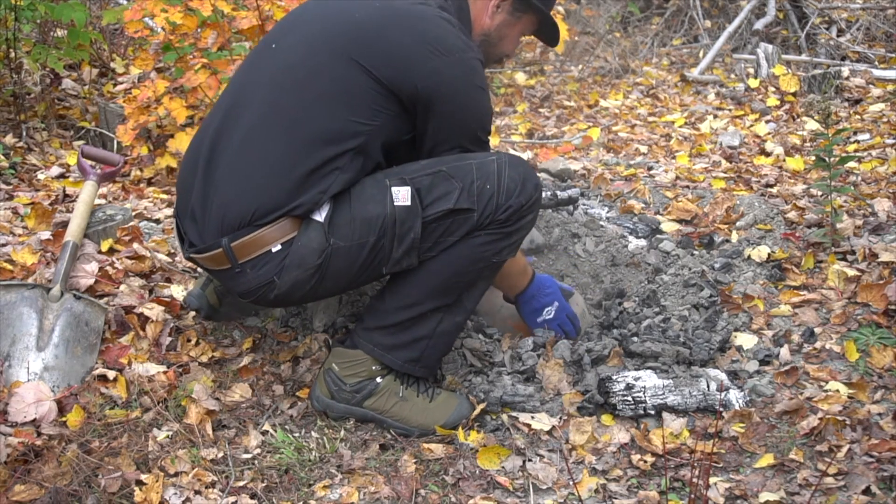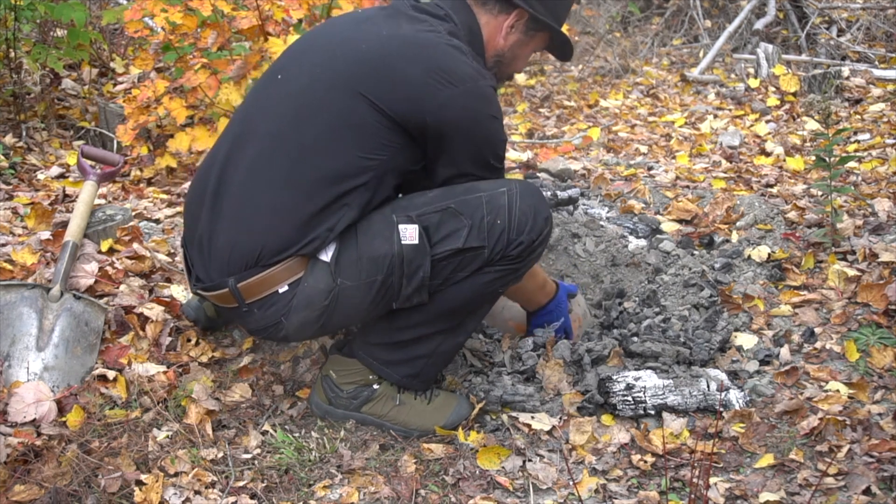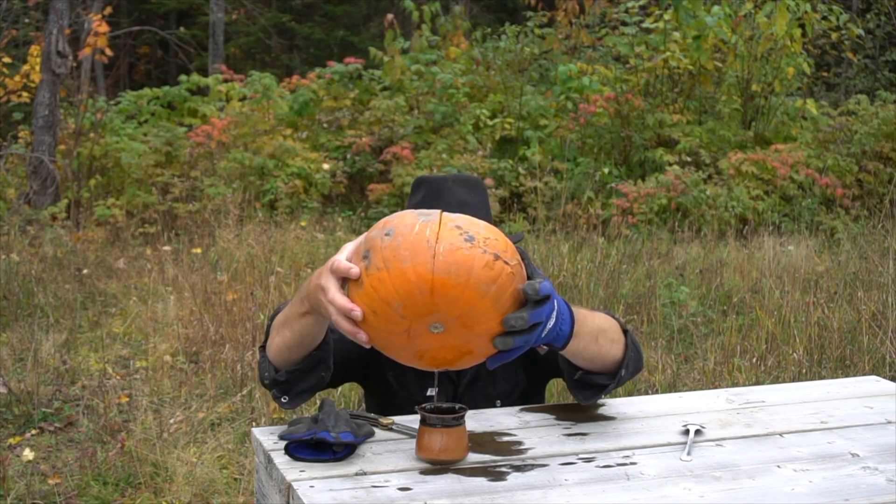I'm doing a lot of experiments at a moose camp and my cabin, mostly because I'm writing a book about it — cooking on fire. Every fall there is one recipe I really enjoy: cooking on the pumpkin or a squash, because you don't need a lot of utensils. It's very easy cooking.